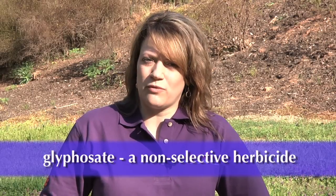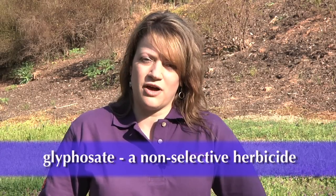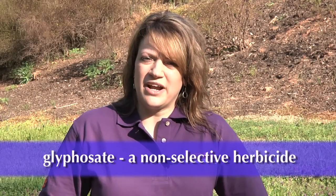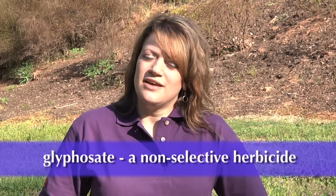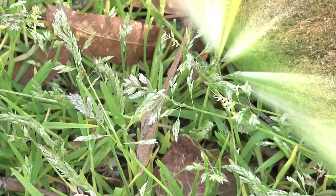One last option for controlling and killing annual bluegrass in your landscape, other than hand pulling, is using a generic form of glyphosate — the original Roundup. There are several generic forms available, such as Quick Kill and Eraser. This is a non-selective herbicide, which means it's going to kill anything it gets on, so you've got to be really careful about where you use it.